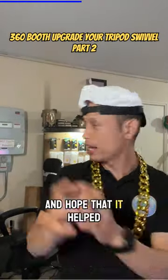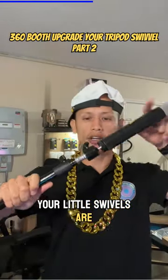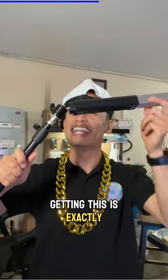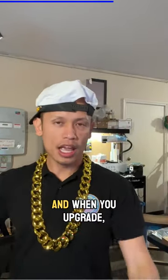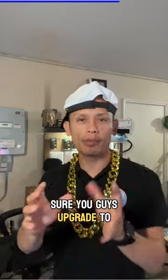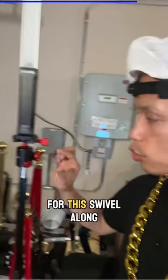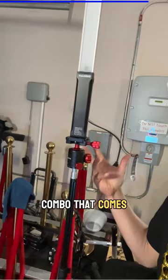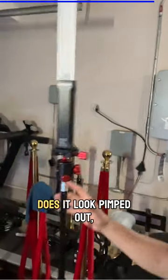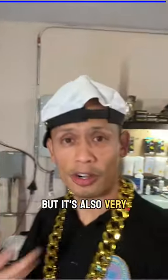I hope that helps with your setup. If your little swivels are getting old — this is exactly what I mean — then it's time for you to upgrade. When you upgrade, you want to make sure you upgrade to something that's going to last you for a few years. This is why I ended up spending close to $25 for this swivel along with this quick release plate. It's a little combo that comes together, so not only does it look great, but it's also very reliable.